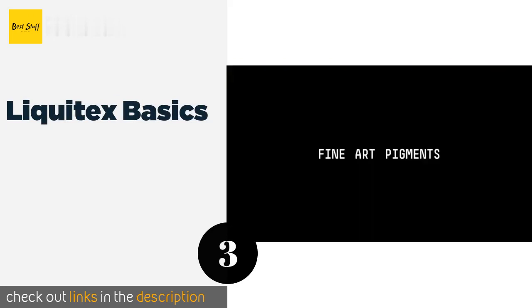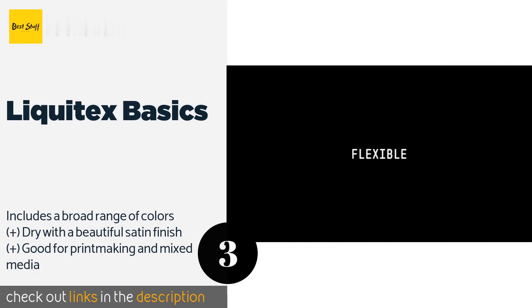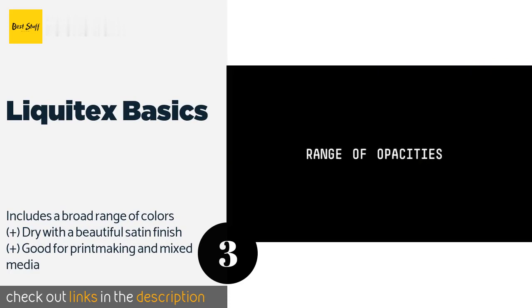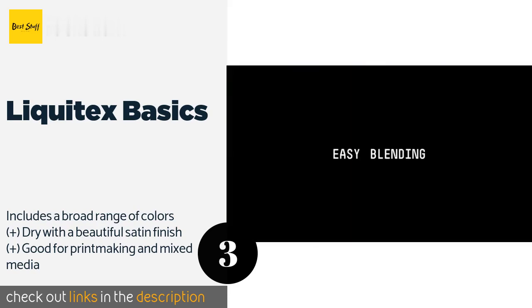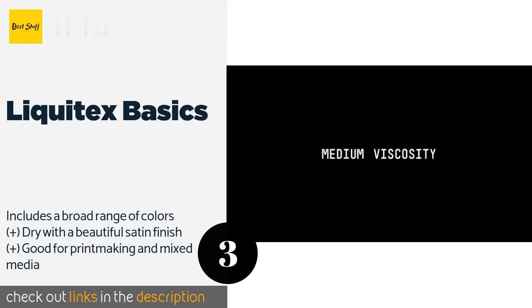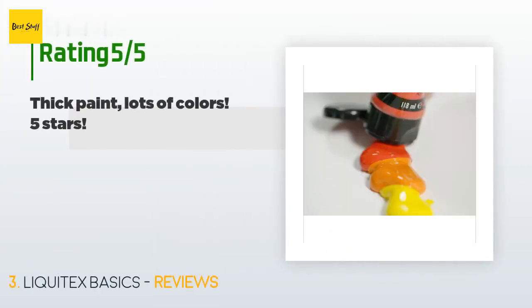The Liquitex Basics comes as a generous 48-piece set suitable for starting off your collection or supplementing the serious artist's arsenal. It features 22-milliliter tubes that won't get depleted quite as quickly as the smaller ones found in many kits. This product is available on Amazon for $26. The average rating is 4.7 stars with more than 3,054 customer reviews.